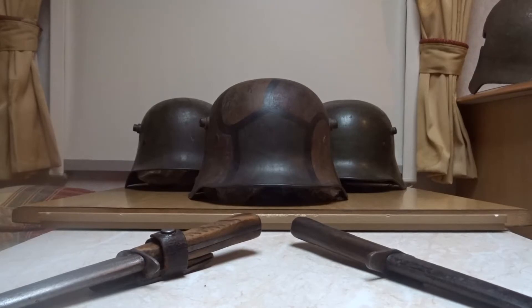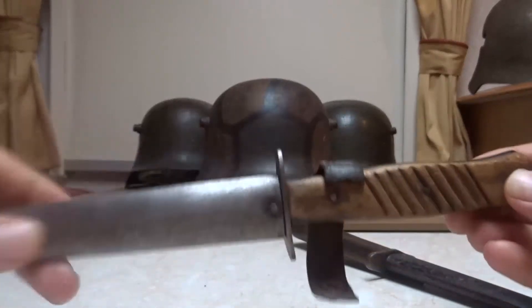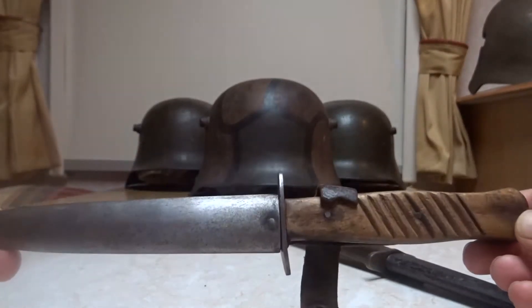We will be looking at the two variations of a very common issue nine-groove knife. These were issued out a lot to the German soldiers.